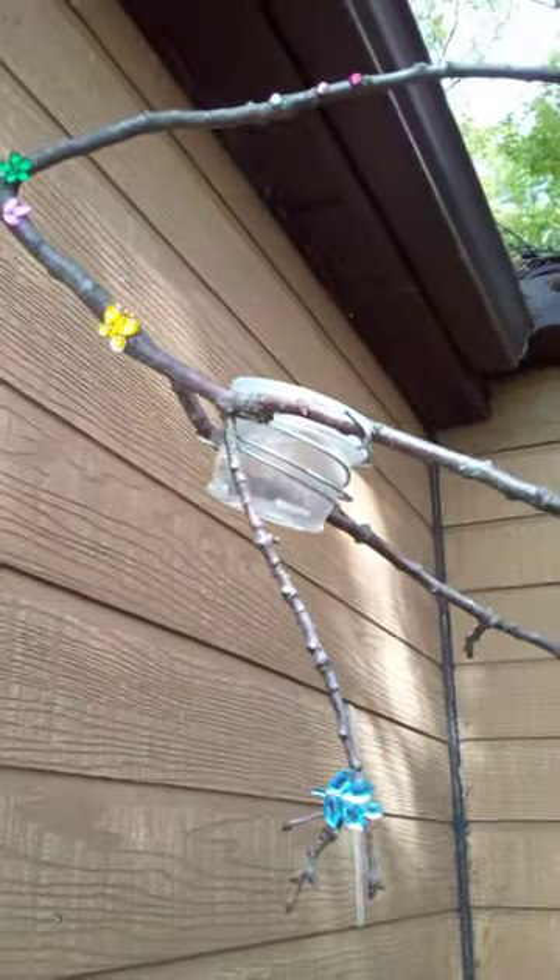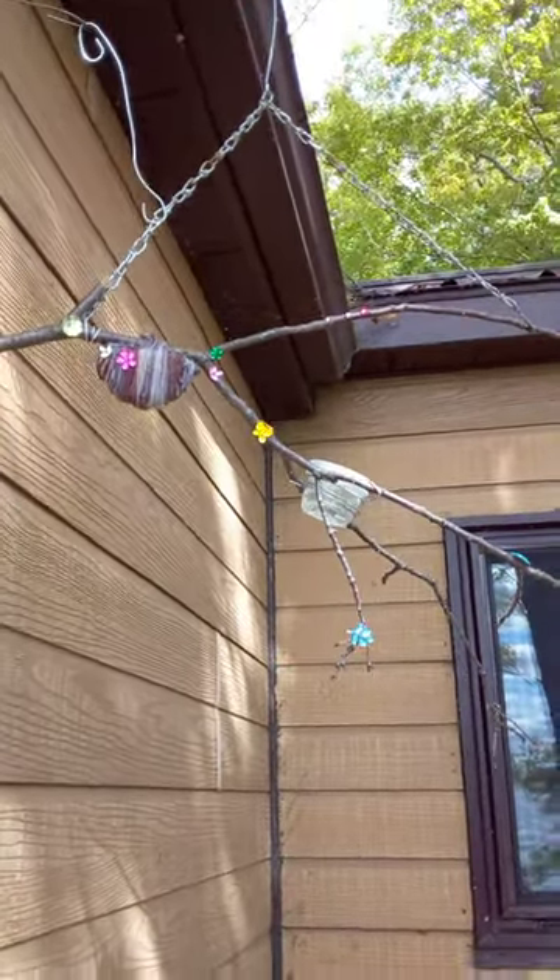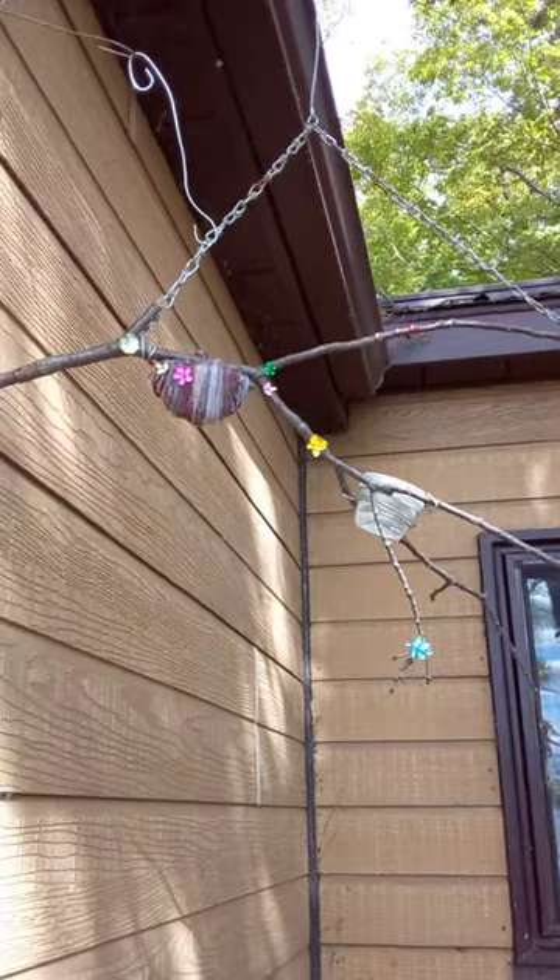Then they sit there and sip from the hand pod and take a break. Really fun, easy project to do with kids, and the hummers love it.